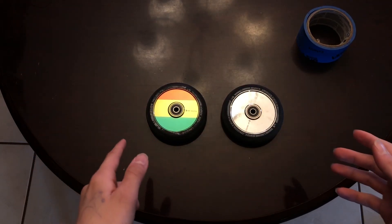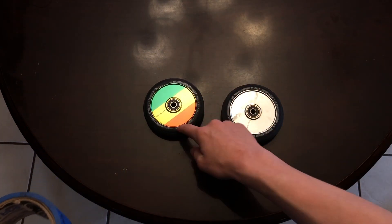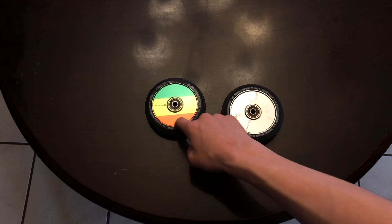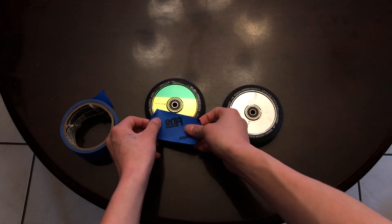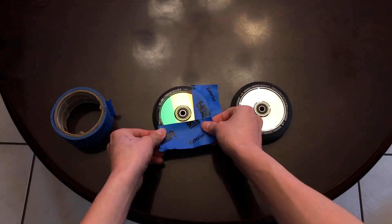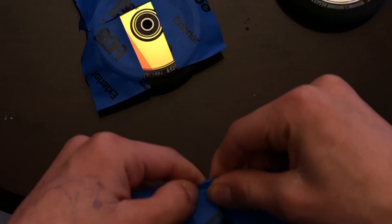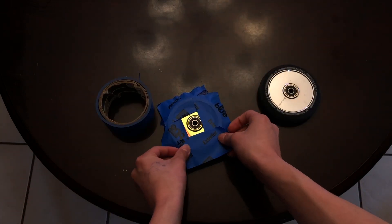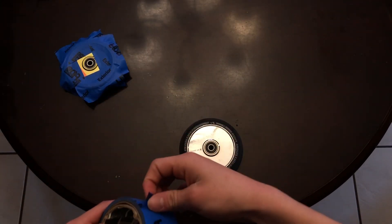Now that the wheels are clean, we're gonna be using the painters tape to tape up all of the urethane, and then we will cut it off right around the edge just so we can get paint on the core. Tape up all the rest of the wheels and we'll be ready for the next step.